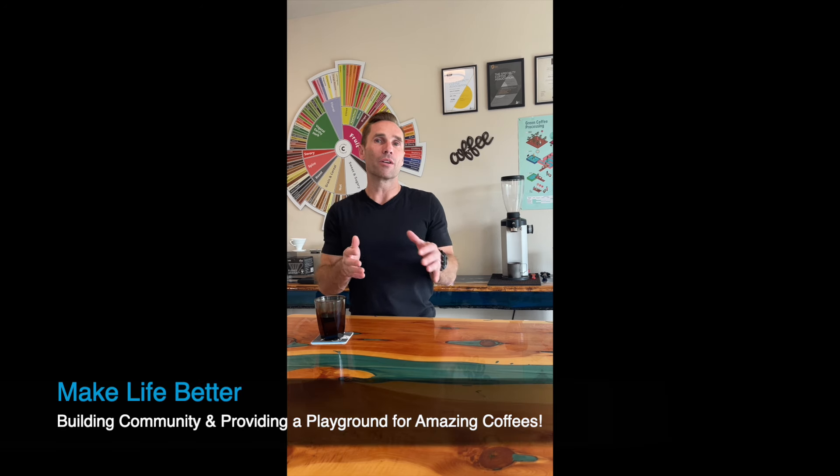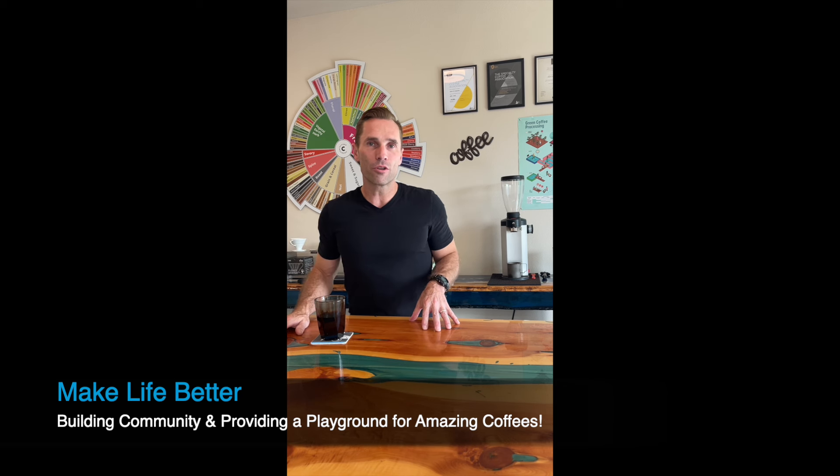I want to help you on your coffee education journey, and I hope this next series of videos and many of the others that you'll find in the links or at the website will help you in that process to make life better using coffee. That's what we're all about here — I want to help you grow your community, explore coffee on an education playground, and make life better. Let's jump into the next course and I can't wait to help you out on your journey. Enjoy.